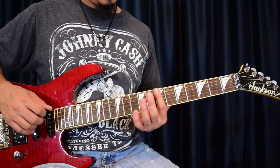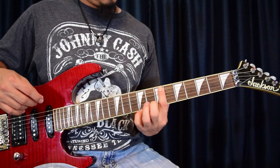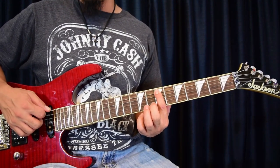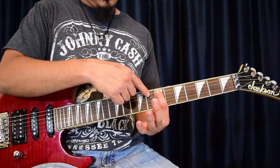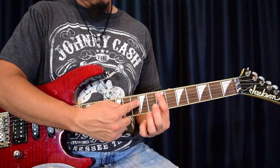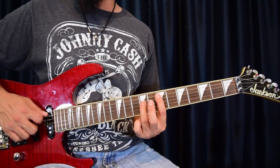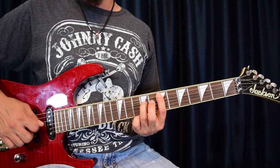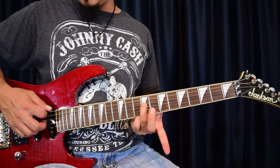Before we get into the actual notes, let's learn them. First finger is going to be fret seven, string five. We're in standard E tuning. Then we go up one fret, two fret, one string up — that's going to be fret nine of your D string, third finger. So we have these two notes.